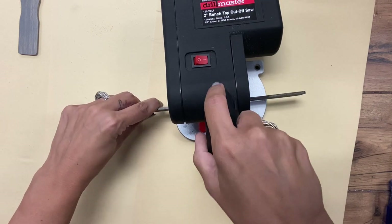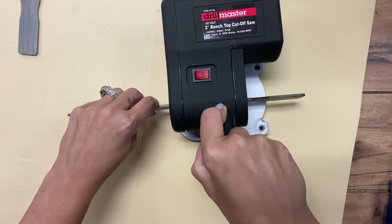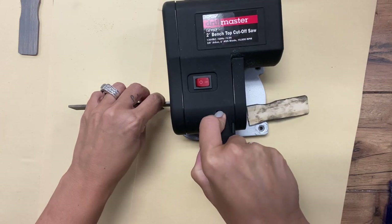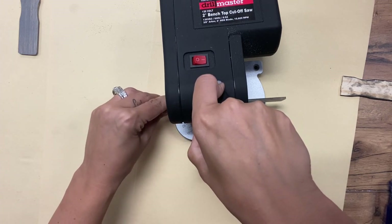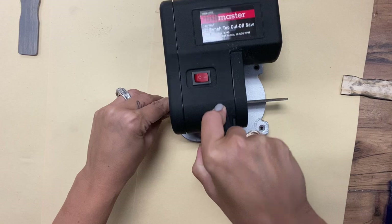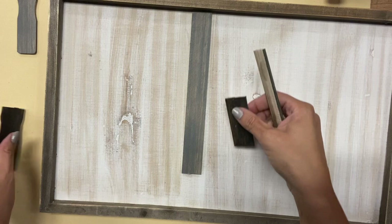I'm going to turn it on — it's going to be a little noisy. So I have that cut and I'm going to cut this one a little more. So I have my pieces cut, and I'm going to go through and do this for all of my sections and try to lay them out the best I can.